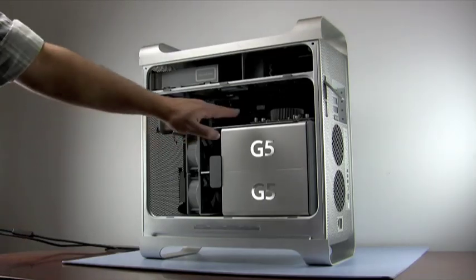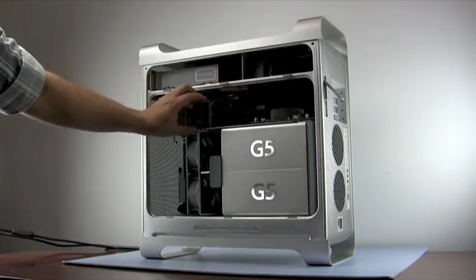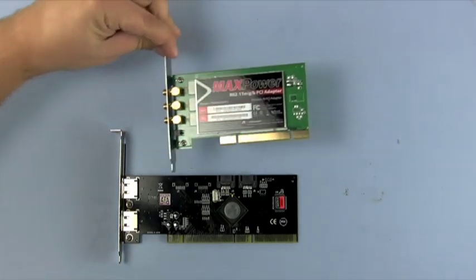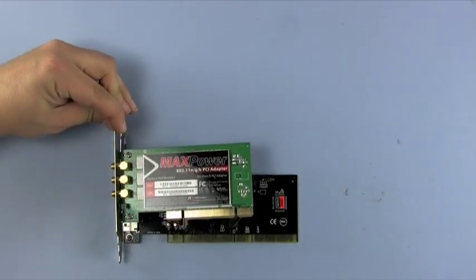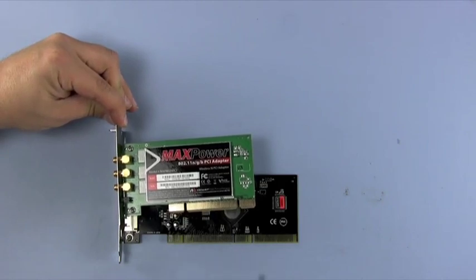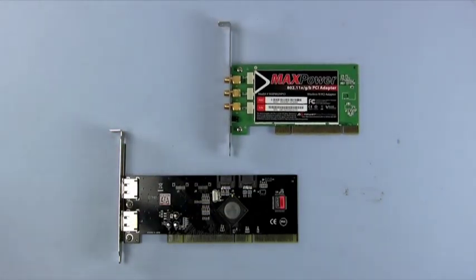Your PCI, PCIX, or PCI Express cards are located in this region of the computer. PCI or PCIX cards can come in varying lengths. Just because your card is shorter than the slot does not necessarily mean you have purchased an incorrect card. As you can see here, the notches in these two PCI cards line up the same, but one is longer than the other. They both can go into a G5's PCI slot.